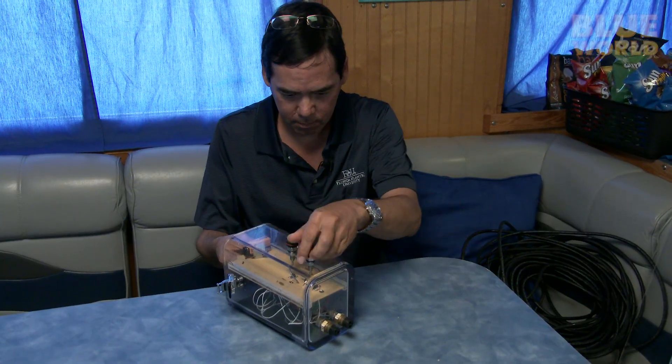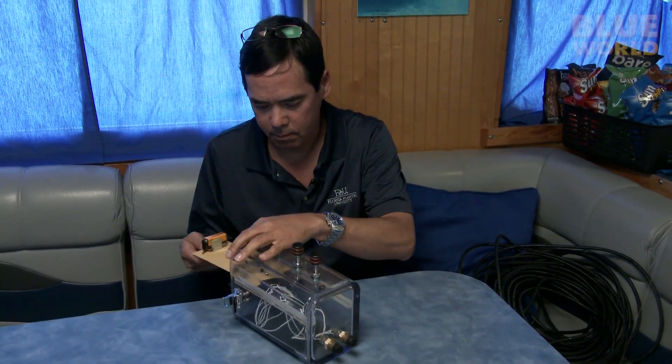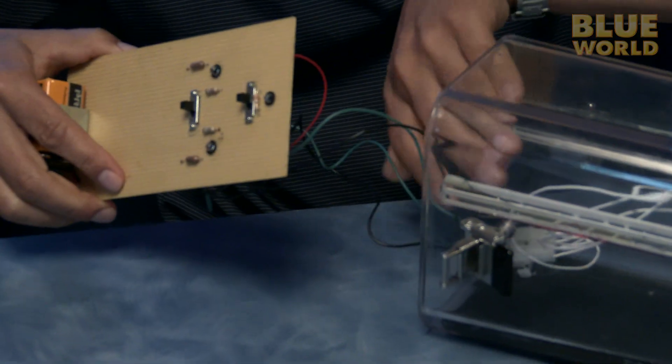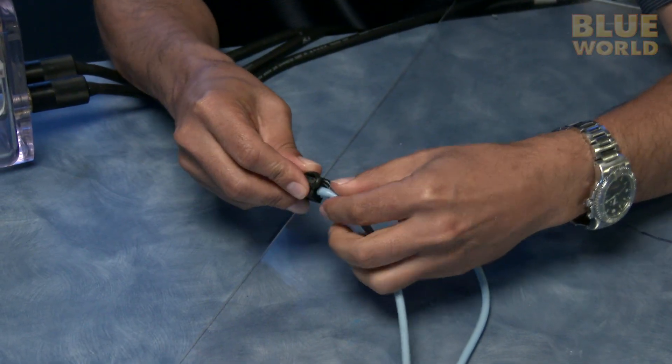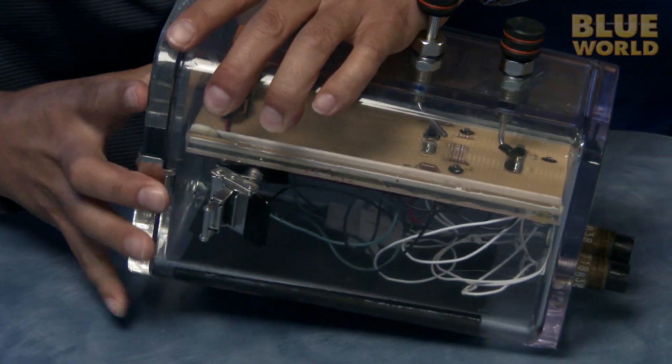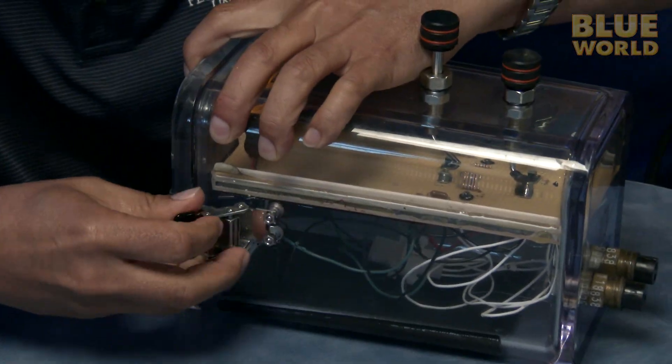And I just happen to have brought with me an expert in shark electrosensory systems. Dr. Steven Kajiura is a shark biologist at Florida Atlantic University in Boca Raton. He's going to show me how sharks can sense electricity with a simple experiment. Basically what we're trying to do here is simulate the electric field produced by a natural prey item — a little fish or a crab or something.